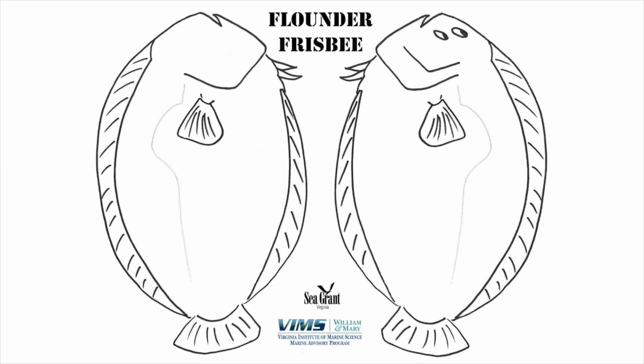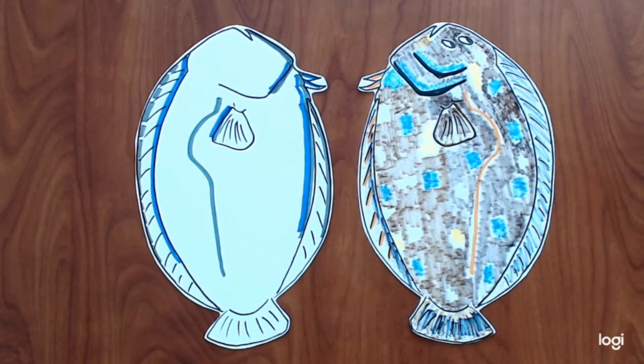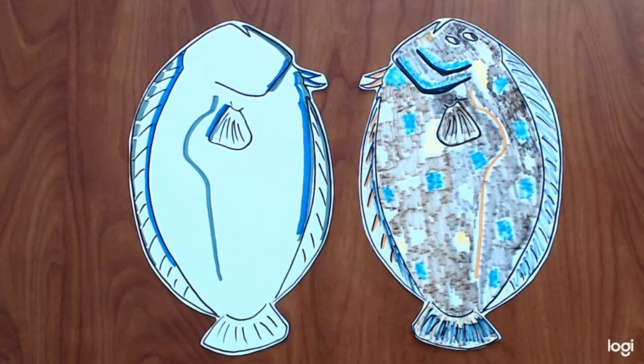You can color one side without eyes mostly white, and the side with eyes will be the top side — that's where you can put lots of colors. This is how I colored my flounder frisbee: the bottom side mostly white and the top side with lots of colors.